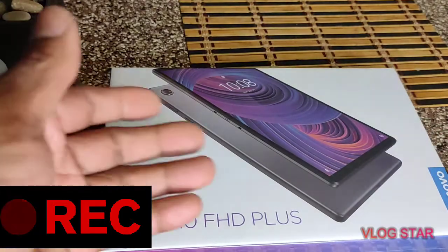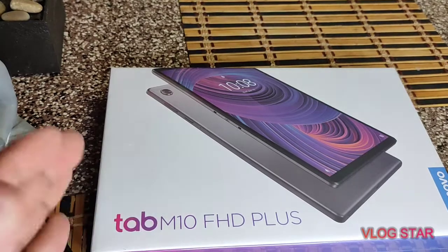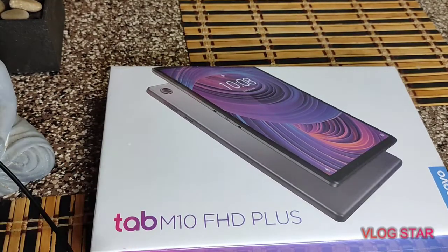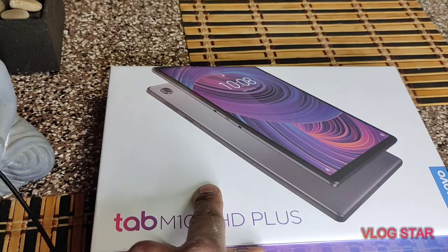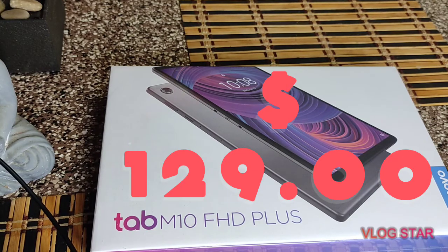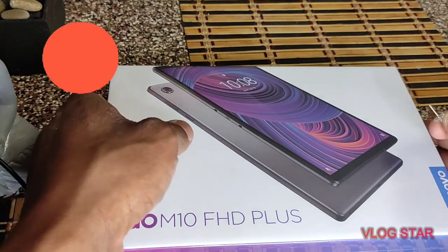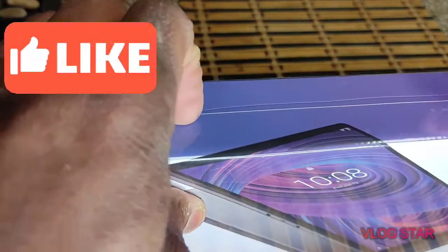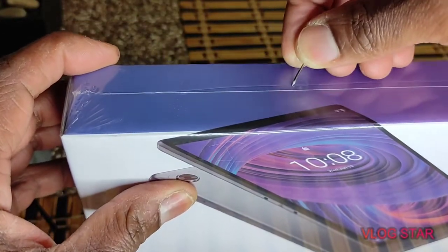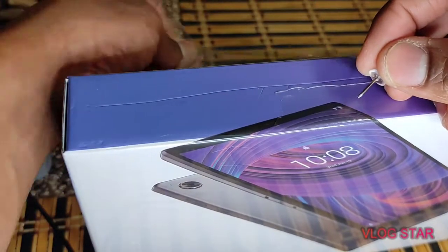It was a mix-up — it was a comparison between this and the Samsung. This one was an inch smaller. This is a 10.3-inch screen tablet and the Samsung was a 10.4-inch. I just had credit that I had to spend, so I was really just picking this up for the heck of it. Why not just pick up a tablet?